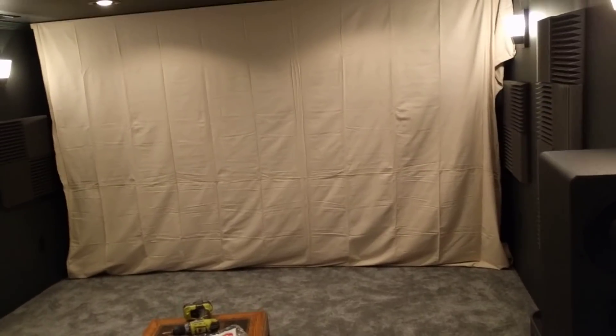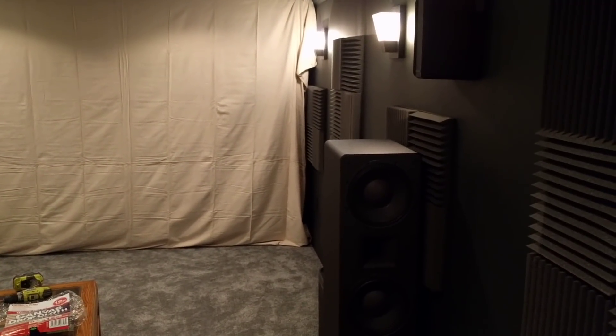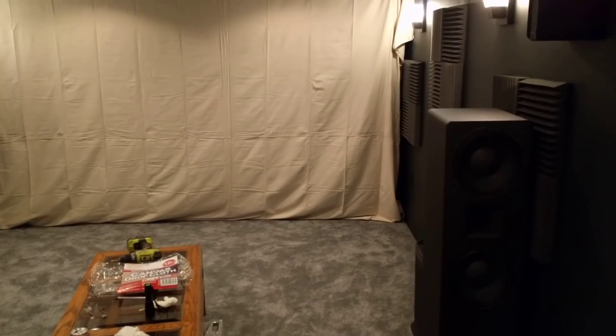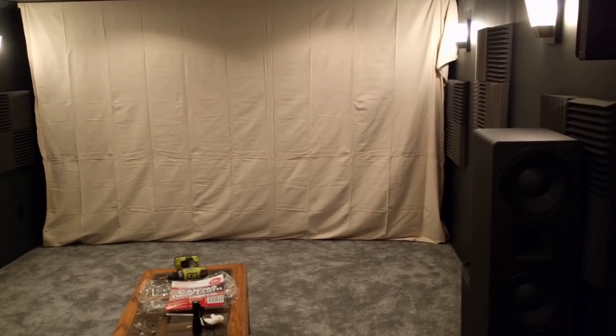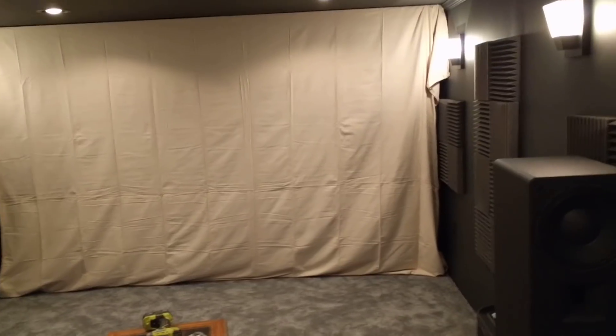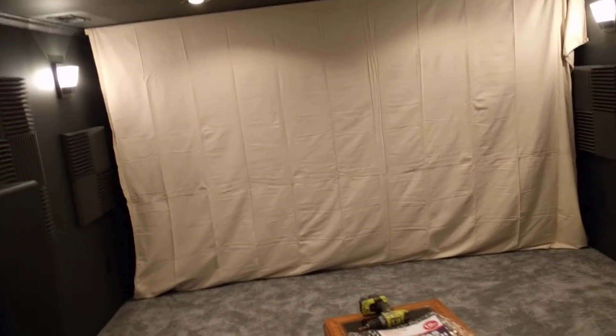I backed it down a bit and took some measurements. The screen currently still hung on the wall — you can see it — that's the existing high contrast screen. That screen measures 96 inches wide by 55 inches tall. The actual image I threw onto this painter's canvas drop cloth, where it looked really good with 16x9 and 2.35 content, was at roughly 116 inches wide and 66 inches tall. I plugged those numbers into a calculator and came out with almost exactly 135 inches diagonal at a 16x9 ratio. Silver Ticket makes a 135-inch acoustically transparent screen.